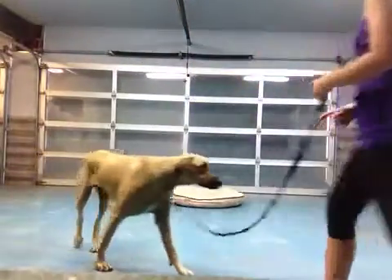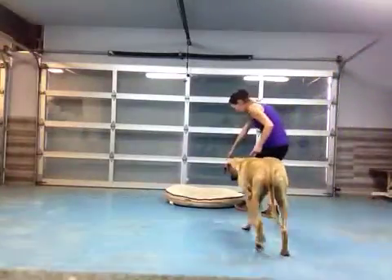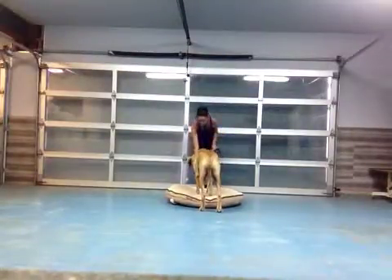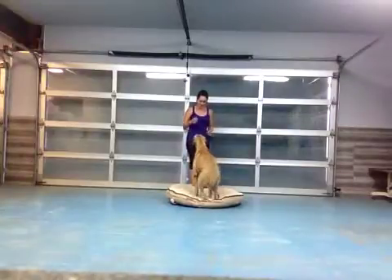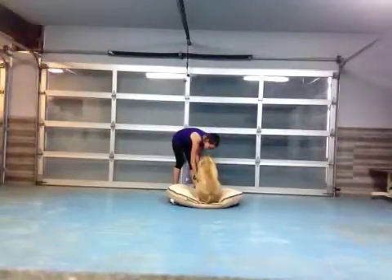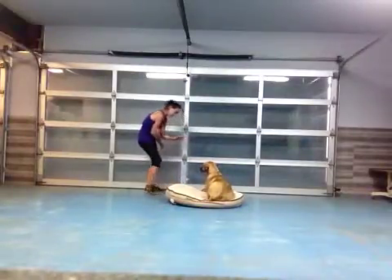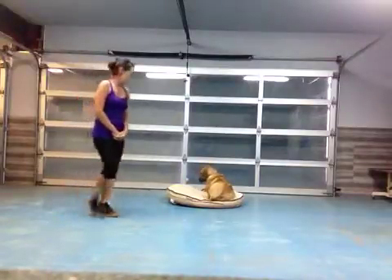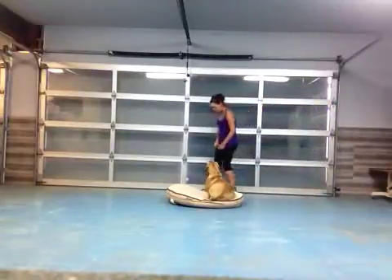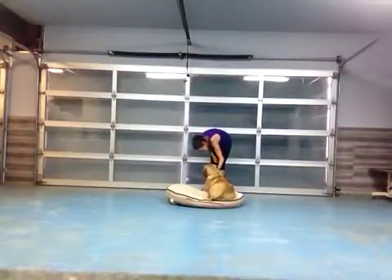Bonnie, park-it. Yes. Good. Good girl. Park-it. Good. Park-it. Good. Park-it.